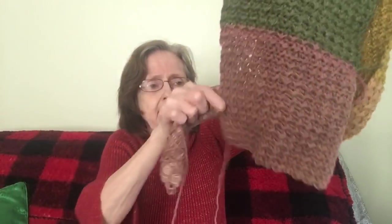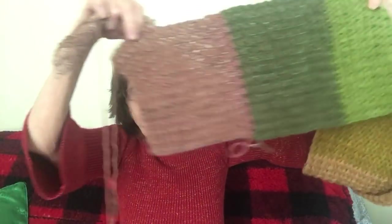I've been crocheting another scarf. This scarf here I'm going to be putting a hood on it and pockets. This is in the moss stitch and as you can see I still have a little bit more to do. This is the color of it.